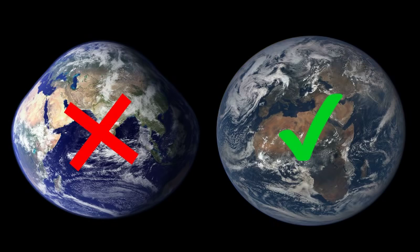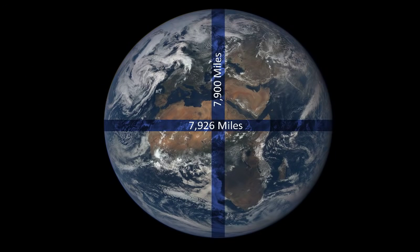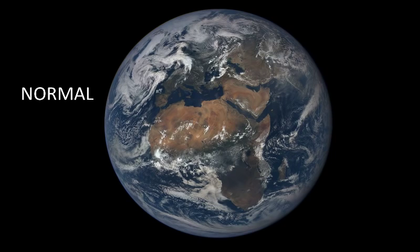Just a tiny bit of research will find you the answer. In this Scientific American article, and several other easy-to-find sources, we see that the earth is 26 miles wider at the equator than it is from pole to pole. That 26 miles amounts to a difference of only about 3 tenths of 1%. It is just way too small a difference to notice in a picture of the earth. For example, this picture of the earth from the DSCOVR satellite is 1024 pixels across, meaning each pixel is about 7.7 miles.